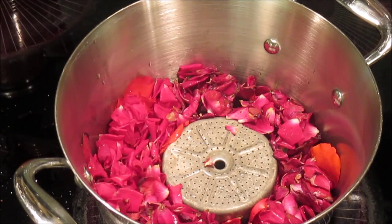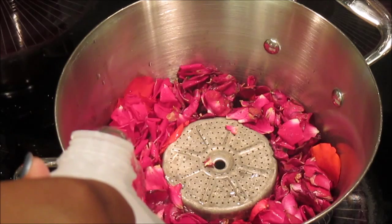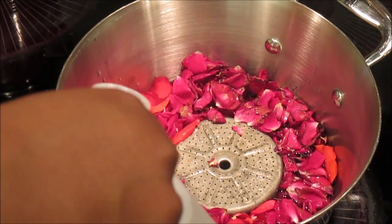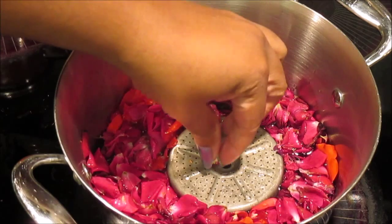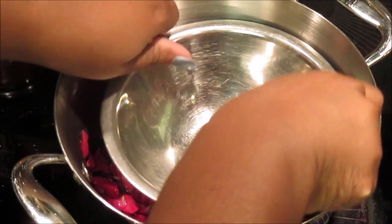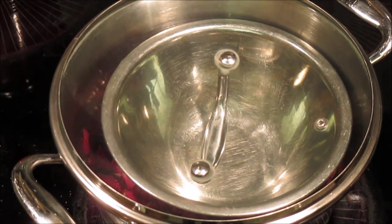Now I'm going to pour my water — just enough to cover the roses. We don't want to go over the little tin coffee pot strainer in the middle. I have the water right at that level and it's just covering the roses. Now I'm going to put my bowl here on top as well as my lid and go ahead and turn the fire on.